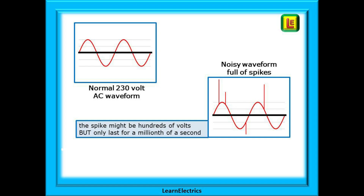Shown on the left is a normal AC waveform as you would expect to see in many houses. The rightmost drawing shows a waveform that is affected by nearby lightning storms. There are spikes or surges appearing on the waveform and these spikes might be hundreds of volts in size and could cause problems with delicate electrical equipment, especially nowadays when just about every home has many electronic devices. These surges, although significant in size, only last for a few millionths of a second but may still damage some computer equipment.